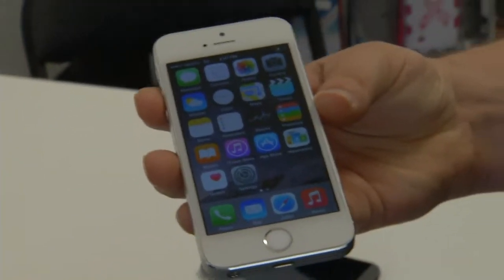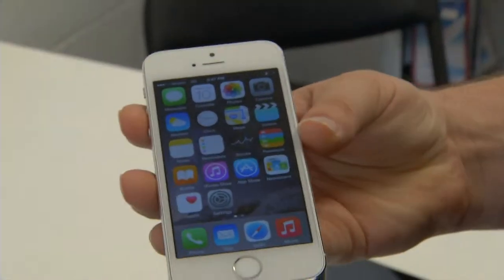This is the iPhone 5S. This is a little bit different on how to reset it, mainly because Apple has their own software.